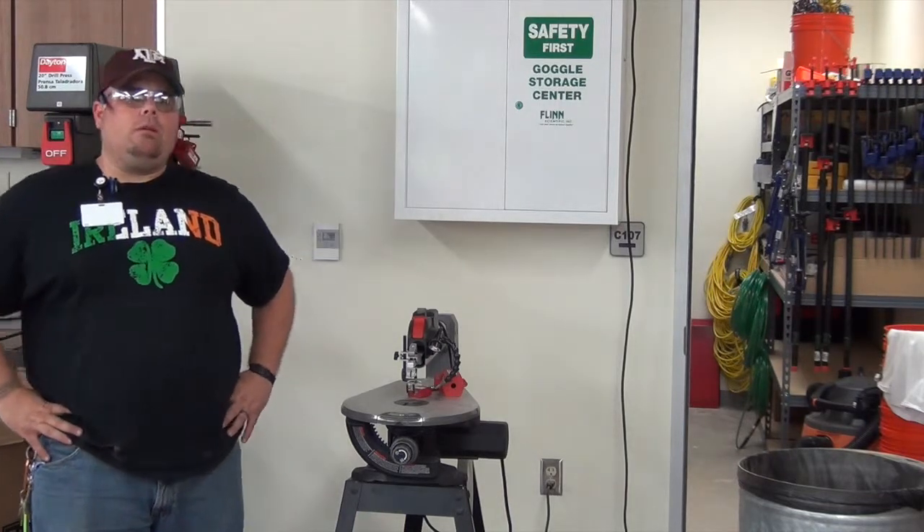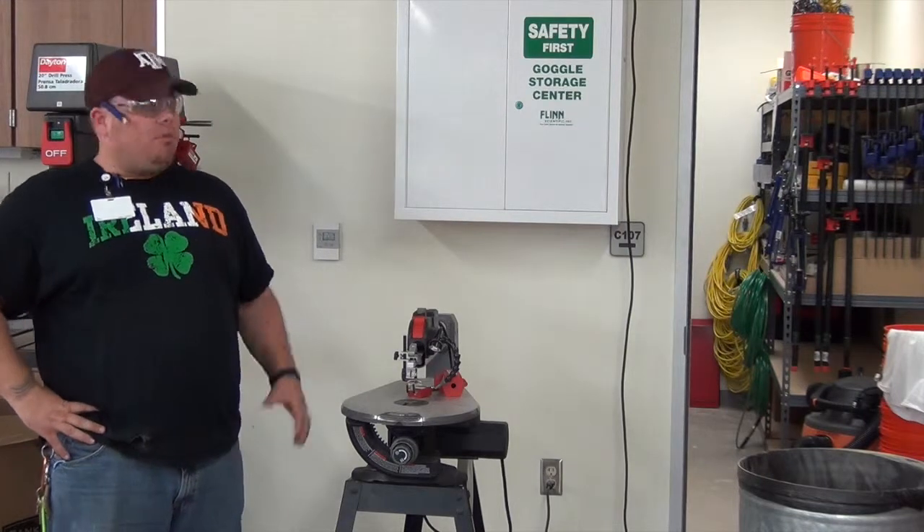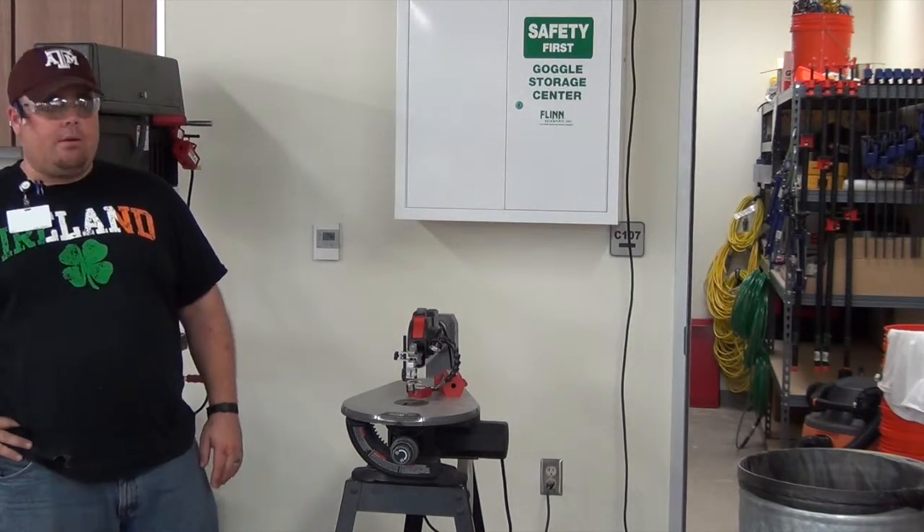Hey guys, thanks for taking on the video on scroll saw. We have our Porter Cable 18 inch variable speed scroll saw. Before we get into the operation of the saw, I want to get into a couple features of it.